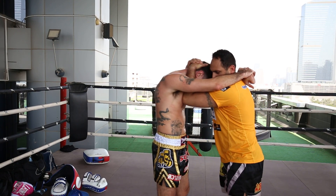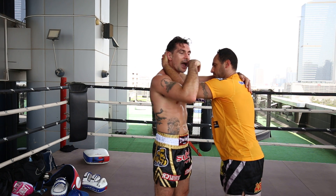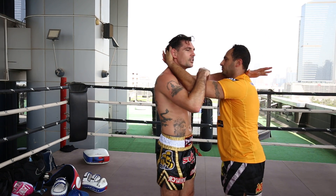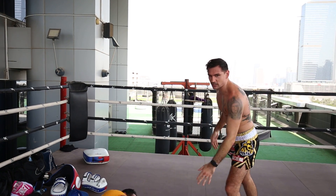I need to be around the neck. All I'm going to do from here is get my hand on the inside. As I do that, I step, push and pull, and twist at the same time.